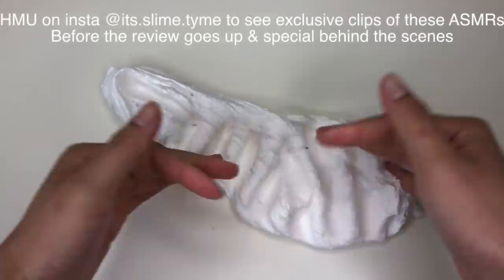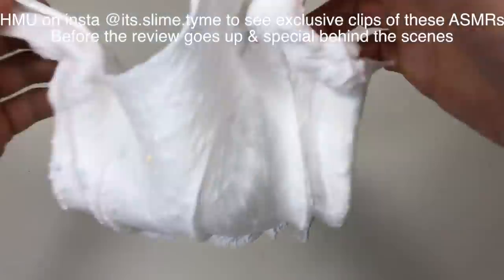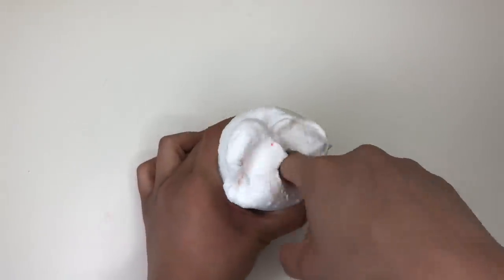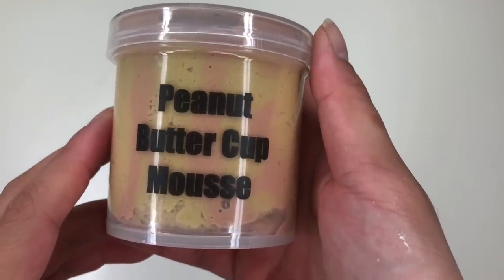It's a really nice pure white base and has an extremely light vanilla scent. Overall I'm giving this slime a 10 out of 10 — I'm living for this light hint of creativity. As you can see, this slime did poof up a good amount considering it wasn't a puff slime. Up next we have Peanut Buttercup Mousse.